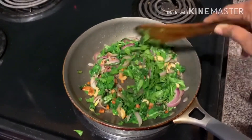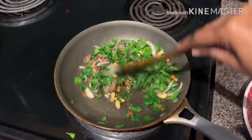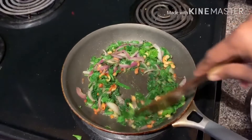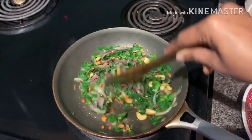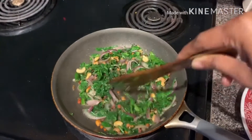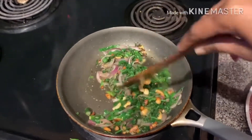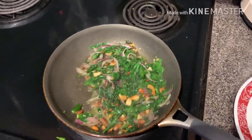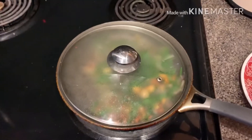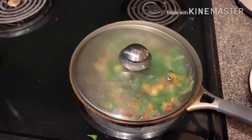Nowadays doctors are saying not to use more salt because the sodium gets accumulated in the joints, and that is the reason for joint problems. The doctors are saying like that, so it is better to reduce the salt content. Keep a lid and let the spinach boil for some time.